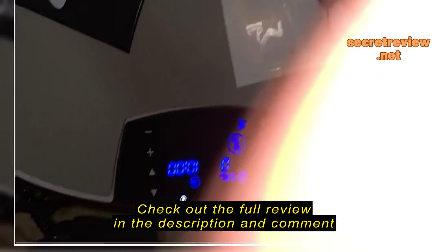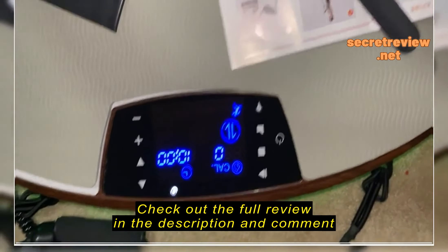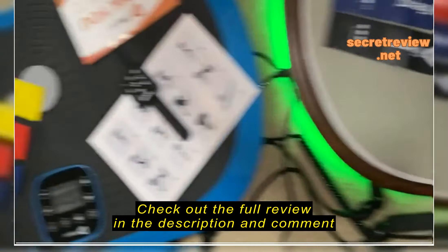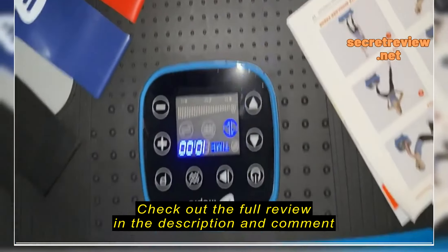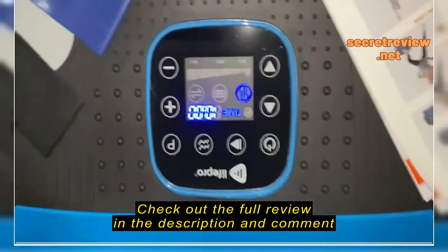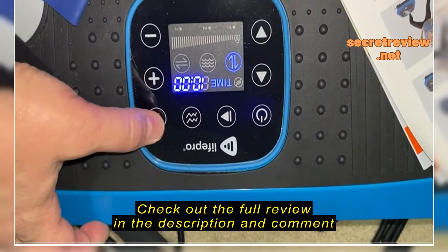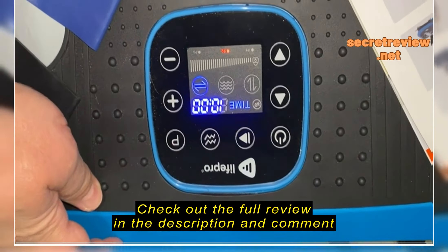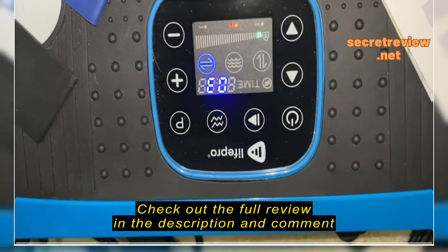This one has an extra cool feature that the other one does not — it has a calorie counter, which I think is pretty neat. They both have lit displays as you can see. You just select your program mode by pushing this little button. There are three pre-programmed modes on both of them, and then you hit this button to start your workout.